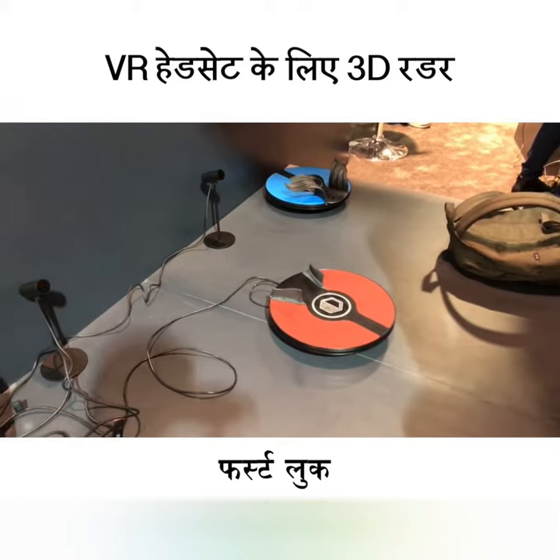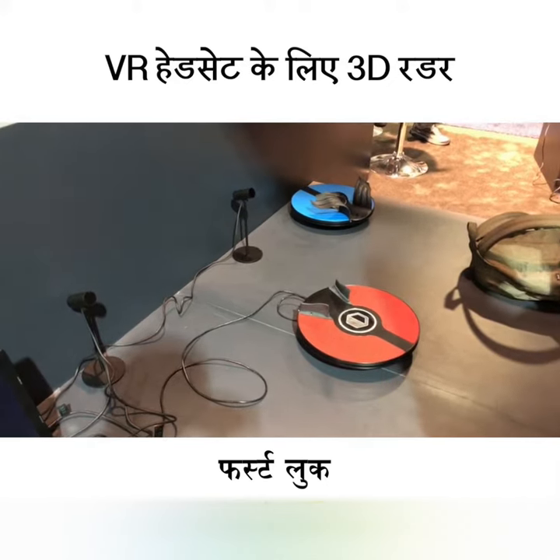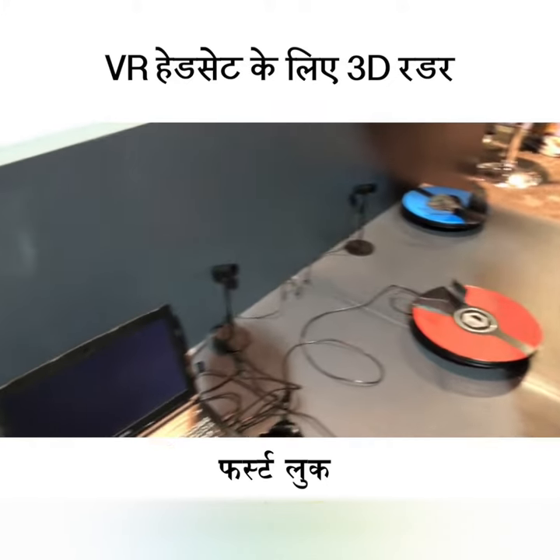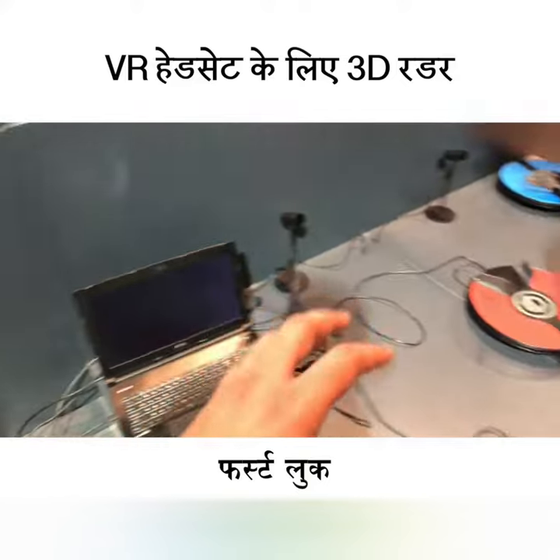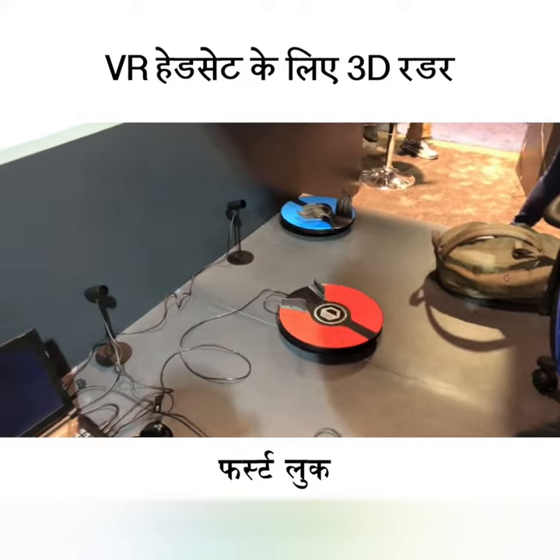As you can see, whatever controls you need for the flight simulator happen when you control it. Not all games have the controls built in, but 3D Rudder has software you can use on the computer to map it and get the controls. It's compatible with all VR games.